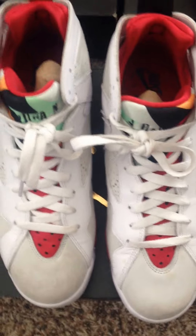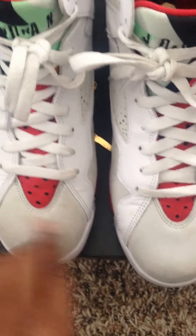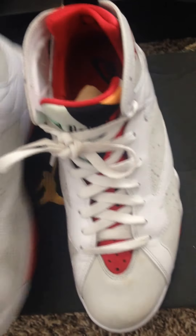Moving over we got the Board X Sevens — love this shoe. Then we got the Hare Sevens, kind of looking dirty. Wore these out in the rain, should never do that. And we got the Martian Sevens — top shoe.